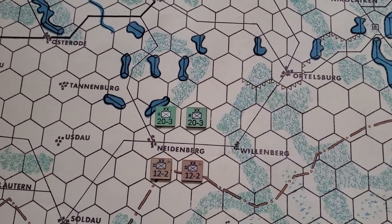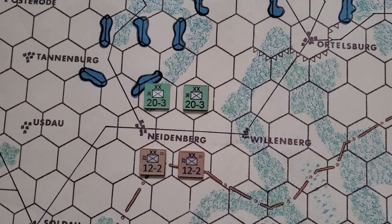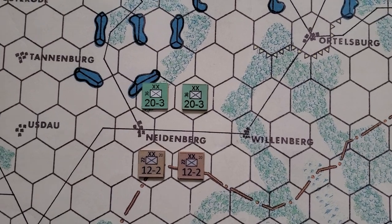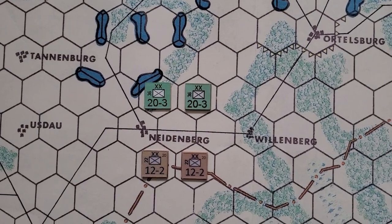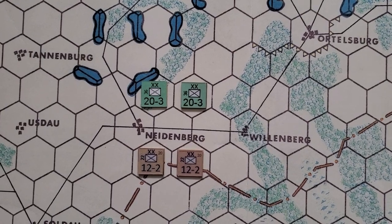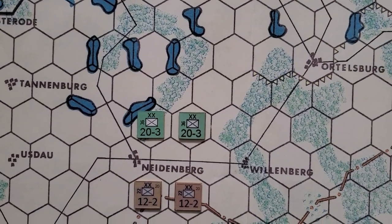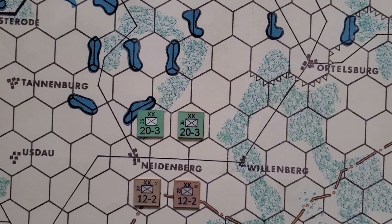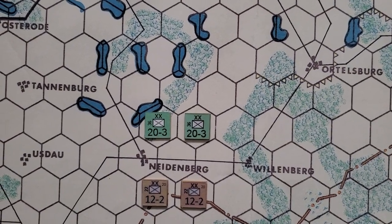I wanted to show you just a few differences about the counters. First off, don't worry about the color variation — that's something easy I can change. If you want to look at the color variation, I would say only look at the German ones — the top green ones — because there was no color change in the file.